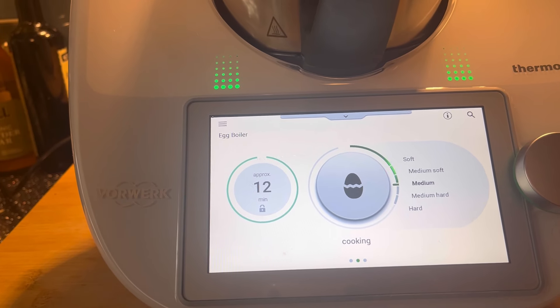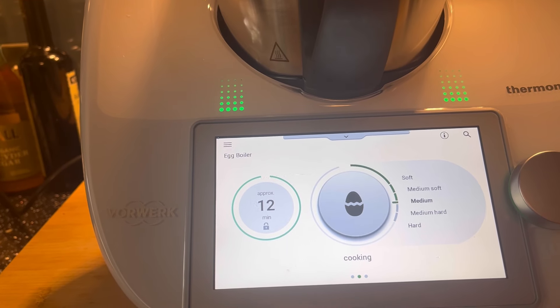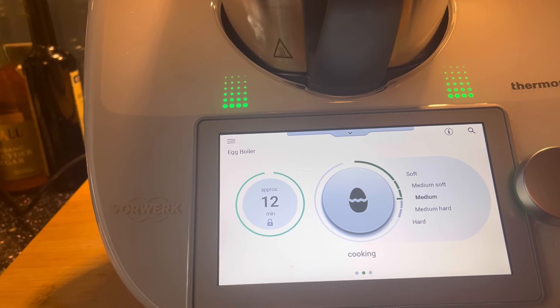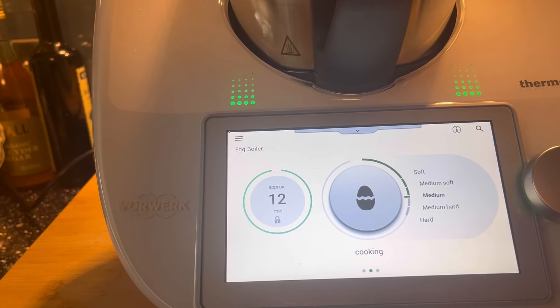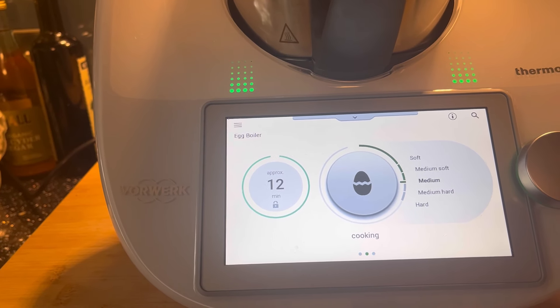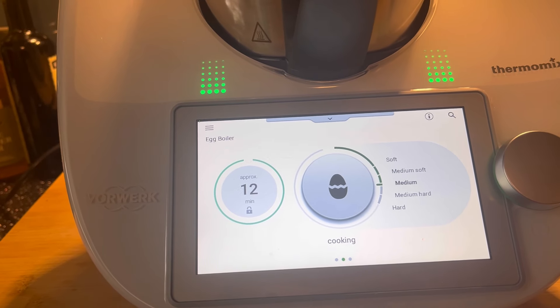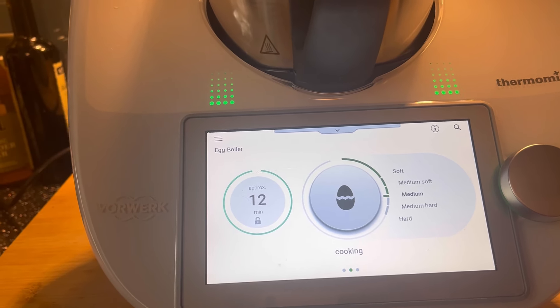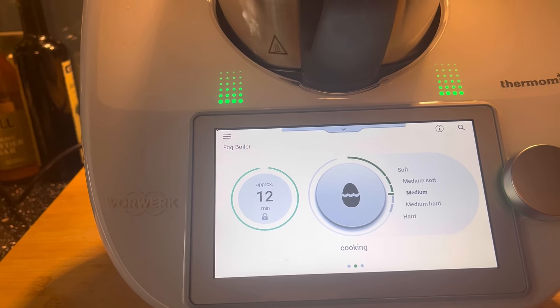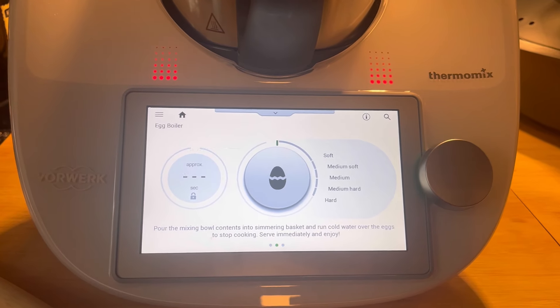The green lights will turn red as soon as it gets hot. I'm going to go and have a look in my freezer to see what meat I've got and then decide what we're going to have for dinner tonight. I'll catch up with you in a bit - haven't had breakfast and not planning on any.